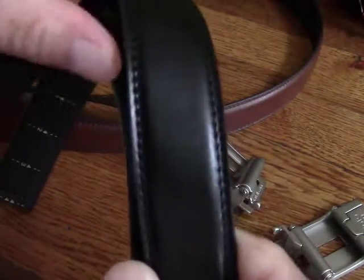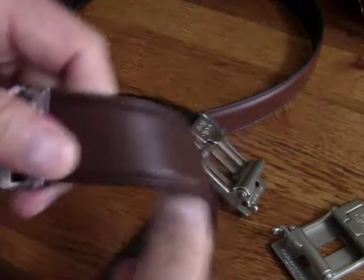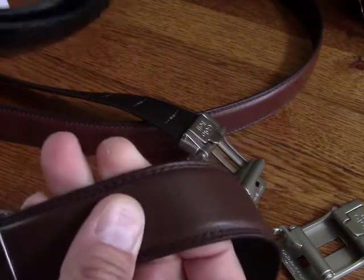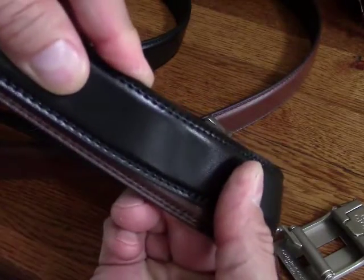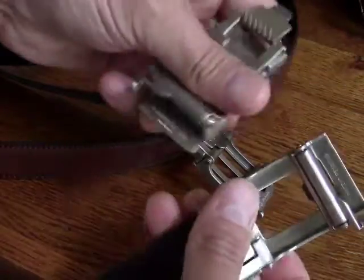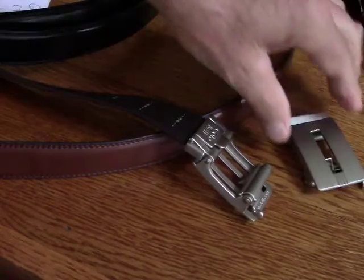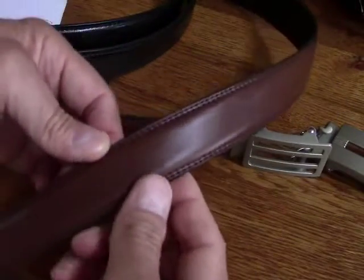This belt is one and a quarter inches wide. You may have seen the Trakline belt, which is extremely similar to this belt, but the Trakline belt is a little bit wider. I find that the GoTo Belt fits through my pant loops a little bit better. You can see the slight difference in width between the two belts. Even though they look like they're the same buckle and belt, they aren't — you cannot interchange the buckles between the Trakline belt and the GoTo Belt. The GoTo Belt is one and a quarter inches wide whereas the Trakline belt is one and three-eighths inches wide.